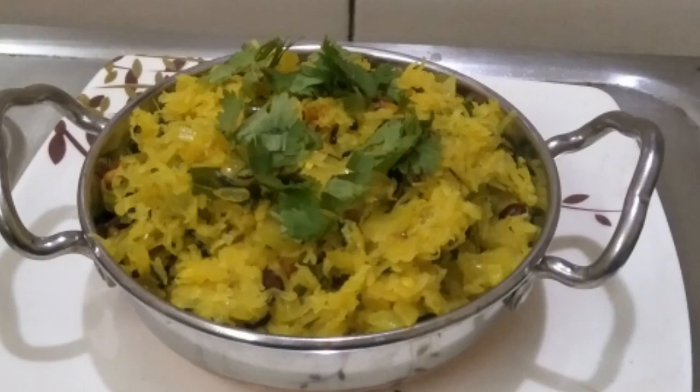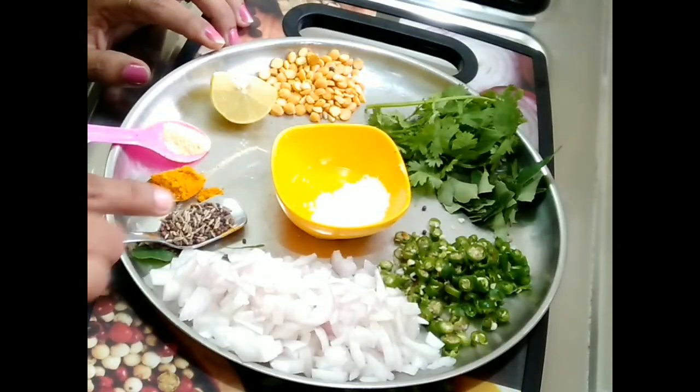Hello, welcome to Karnataka Recipe. I am going to turn to the first dish. Here are the ingredients.